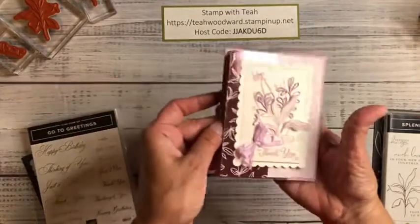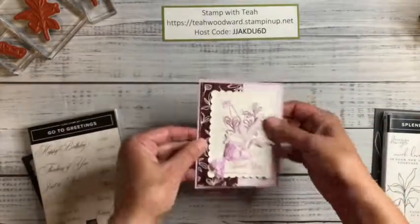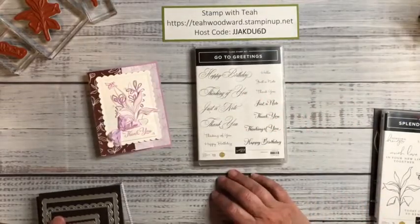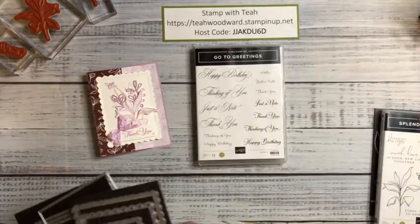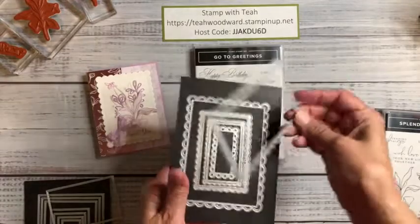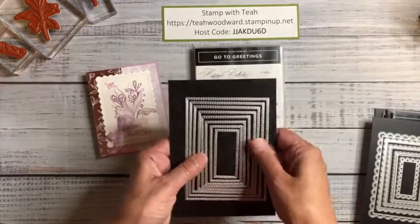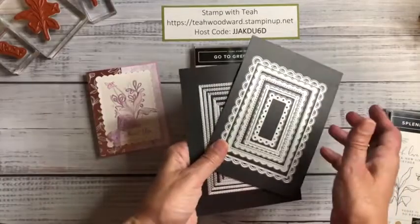Here is the card we're making today in fresh freesia — I think you're going to like how simple it is to make. Some supporting characters: since I wanted a thank you card, I went to the Go to Greetings stamp set, which has three different fonts using the same messages. I've used the Scalloped Contoured Rectangle dies — specifically the second to largest die — and the Stitched Rectangle dies, using the fourth to largest die. I'll give measurements as we go along.